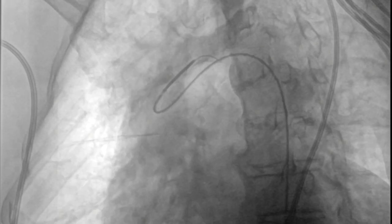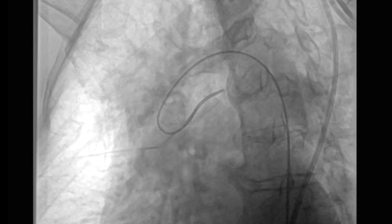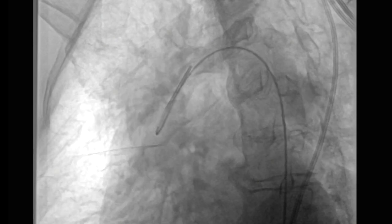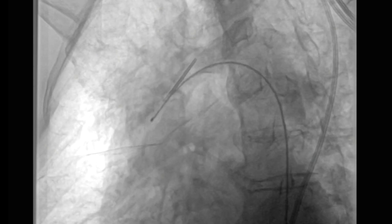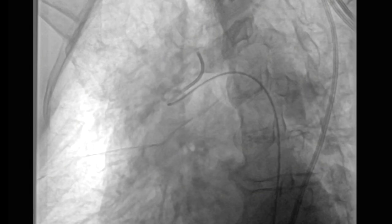Unlike other catheters where you push forward to engage the orifice, these are reverse-curved catheters and you pull them back to engage the origin of the carotid orifice. What you look for is that characteristic pop as the catheter engages there.